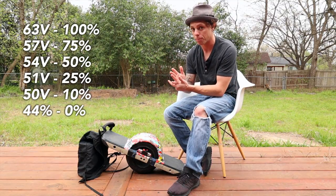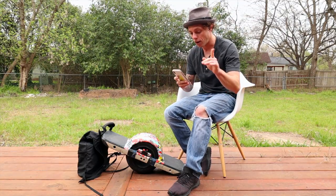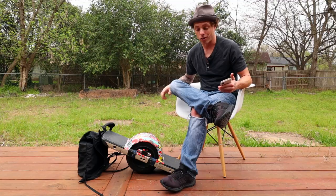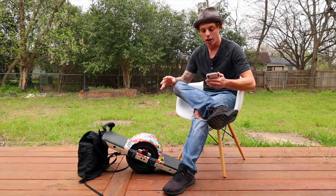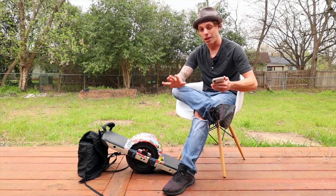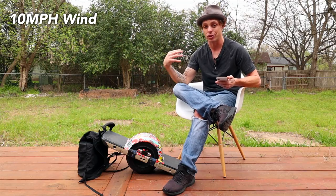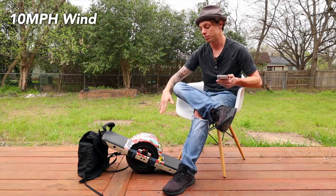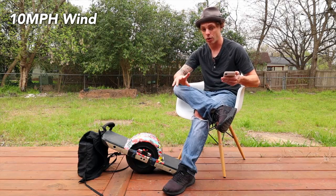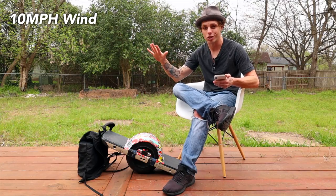I'll show you the voltages and when you should actually stop riding — that's going to be very important. As for the ride stats: the backpack being four pounds, I barely noticed any weight on my back at all. The cord was no issue, and the quick release worked just fine. There were 10 mile-per-hour winds during the ride, which doesn't sound like a lot, but a 10 mph headwind when you're riding definitely feels significant — it slowed me down at times, caused more pushback, and probably dropped my range a little.